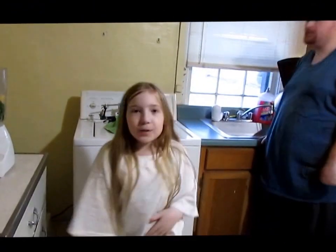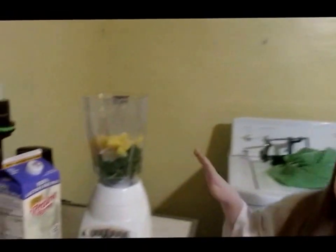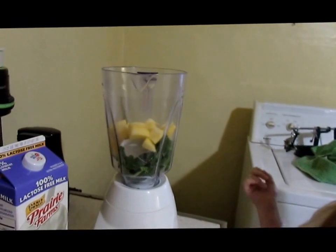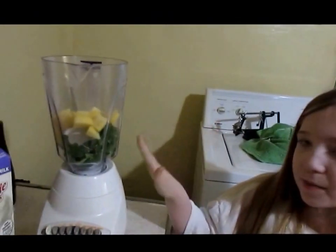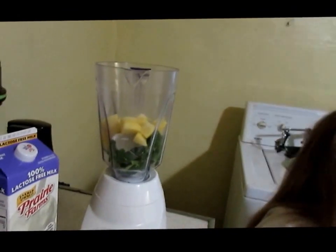Hey y'all it's Draven and today I'm going to show you how to make an apple smoothie. You will need apples — one whole apple — any kind of liquid that you want, and spinach or kale. And we have about equivalent to six ice cubes in there.